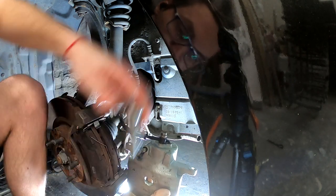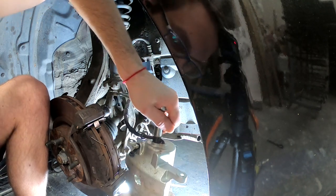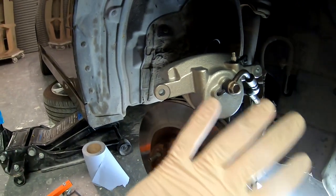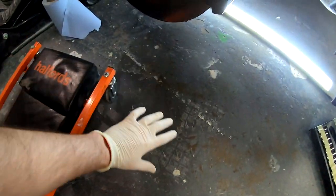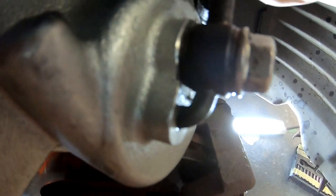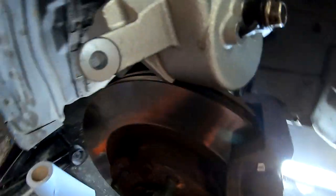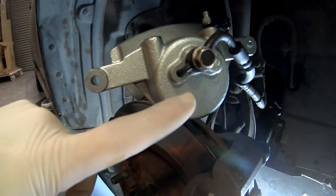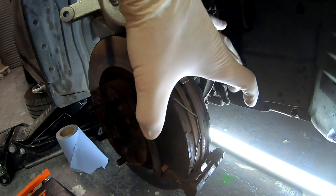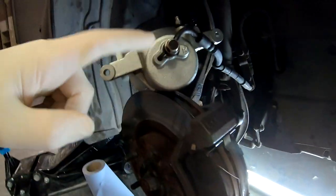I cleaned the whole area with brake clean. I attached everything — here's a copper washer right there and another copper washer right there. You need the copper washers otherwise it will leak. Now we're not out of the woods yet — once you press the pedal and the caliper squeezes the pads together, it can start dripping. Check the ground and tighten the bolt if needed.